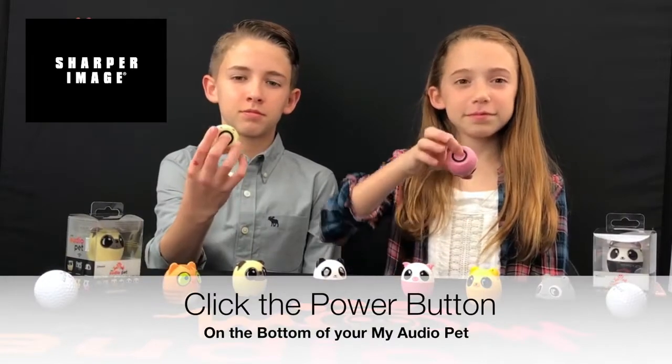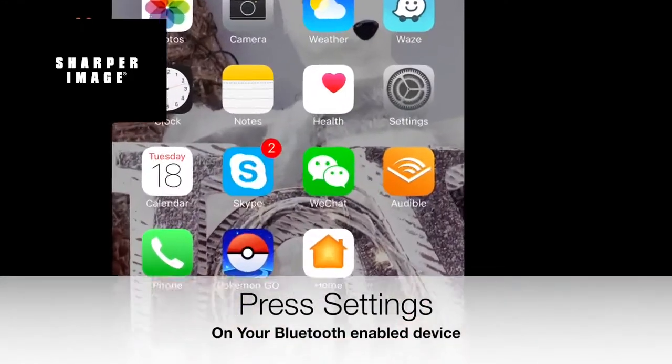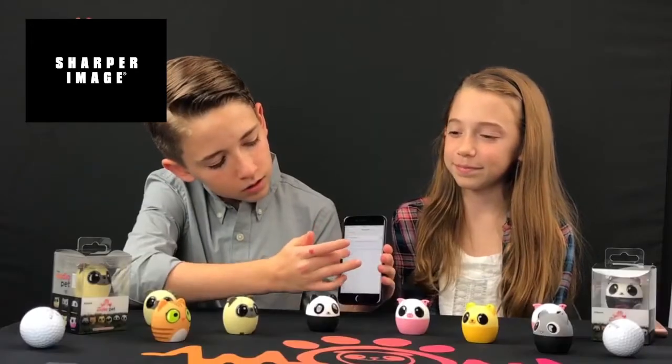To get started with your My Audio Pet, simply press the power button on the bottom of your pet. Go to your device and click on settings. Under settings,